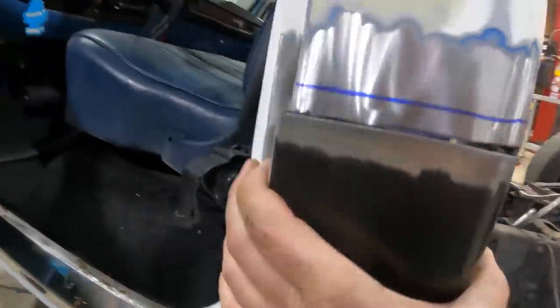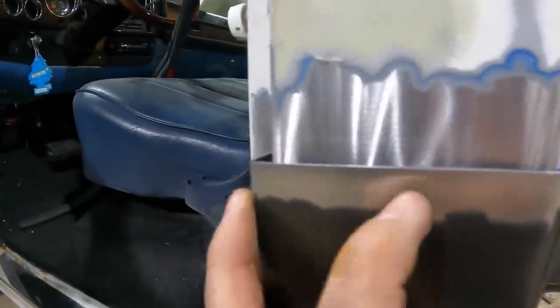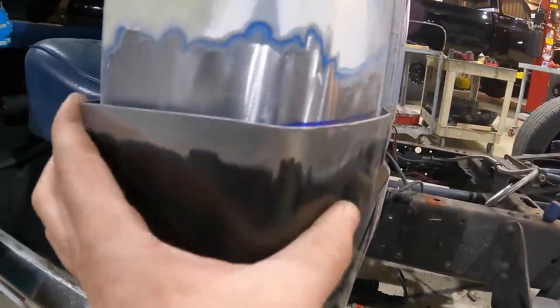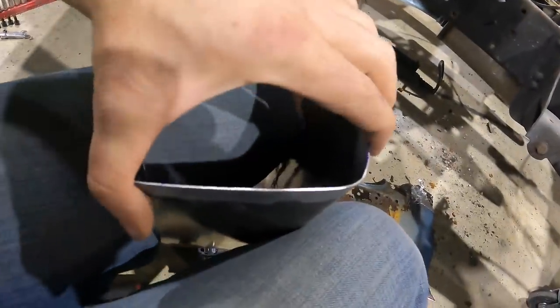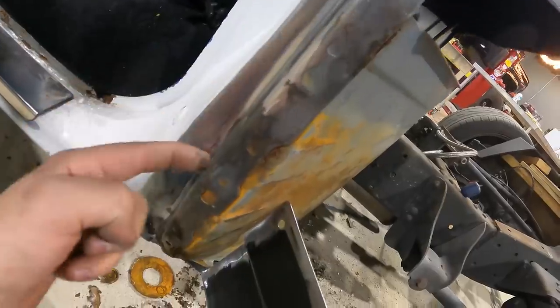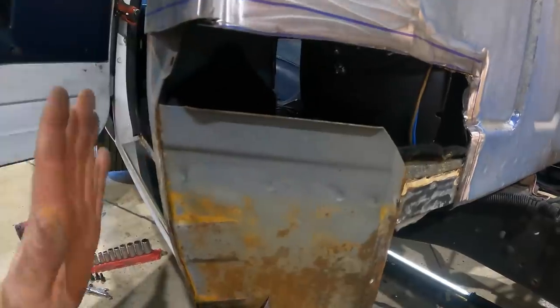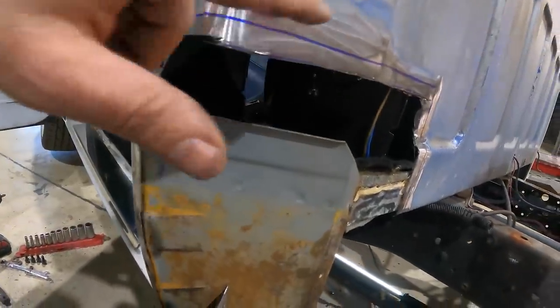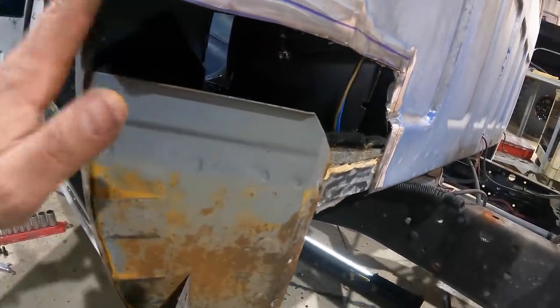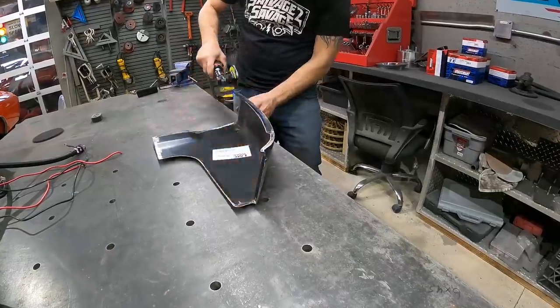Look at that — this seam is going to tell you where it needs to fall. These panels never fit perfect; they're going to take some massaging. This angle right here you can bend with your hand and kind of force it in. I'll use my clecos and cleco on this surface here and here, just start working it in. Once I get it to hold tight, that's when I'll put my final mark, cut it in, cleco back on, and start seeing what we can do about this seam to get it to butt up perfect against the actual body of the truck.